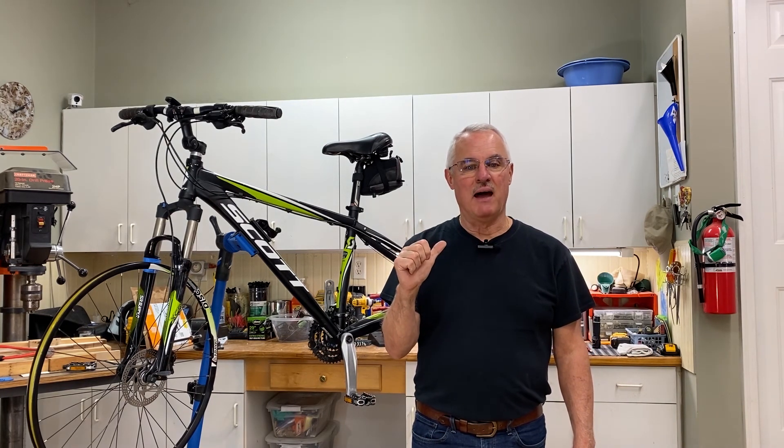Hi, welcome to my channel, Big Al's do-it-yourself tips and tricks. I'm Big Al. Today we're going to talk about the hottest thing going out there: e-bike conversions.